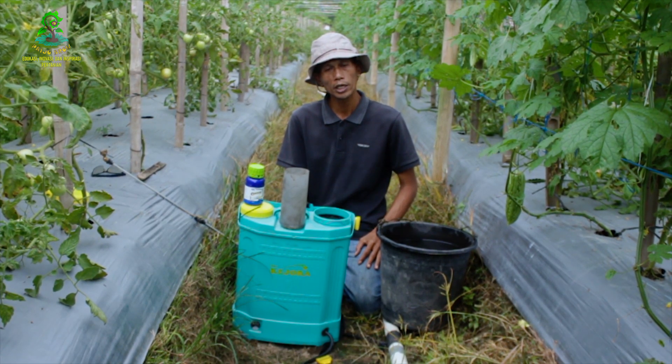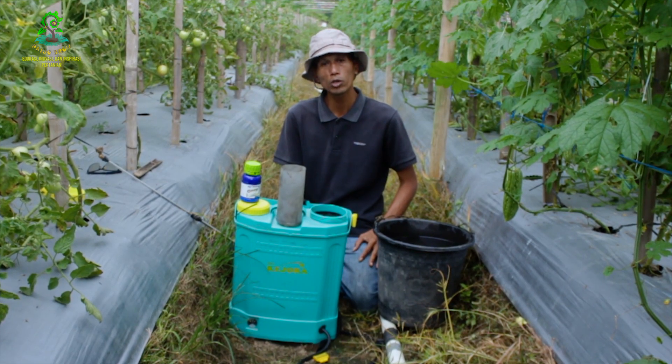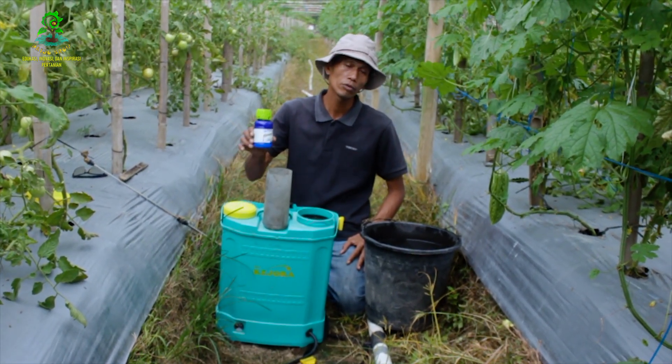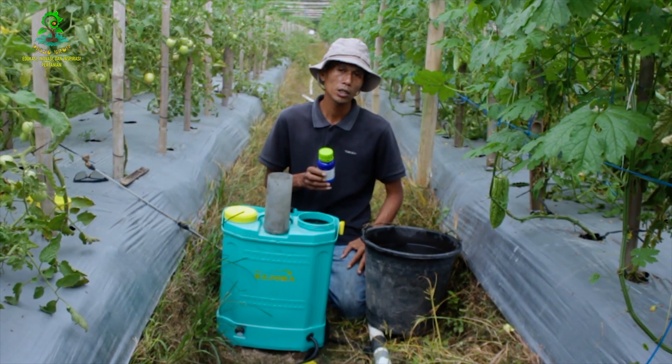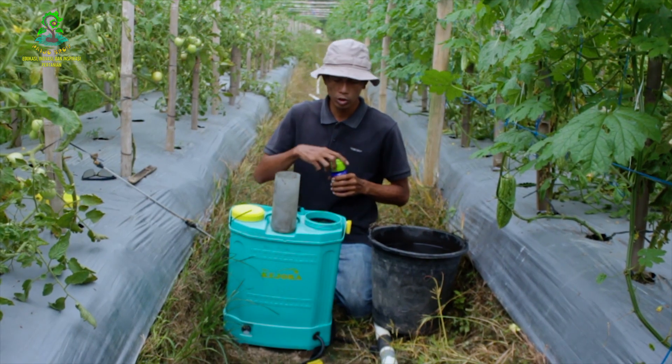Untuk mengendalikan penyakit jamur agar tanaman pare dapat terhindar dari segala penyakit jamur, kita pakai fungisida yang terbaik yaitu fungisida Corona, fungisida sistemik bahan aktif Azoxystrobin dan Difenoconazole. Untuk dosisnya kita pakai 25 mili.